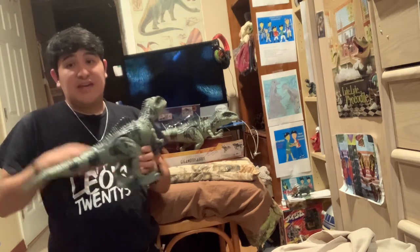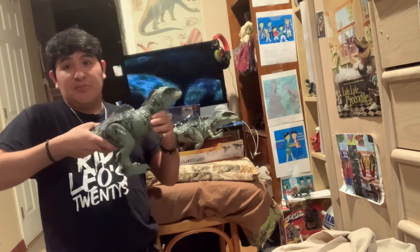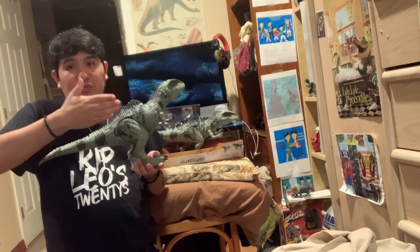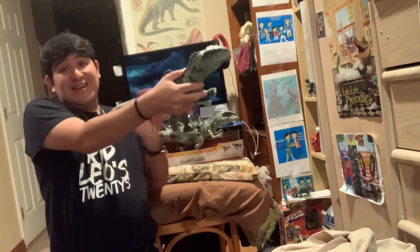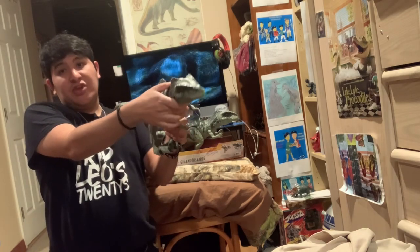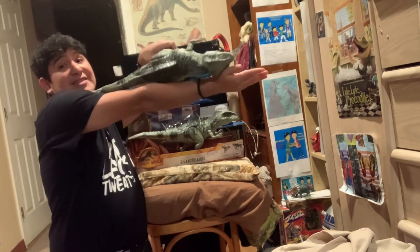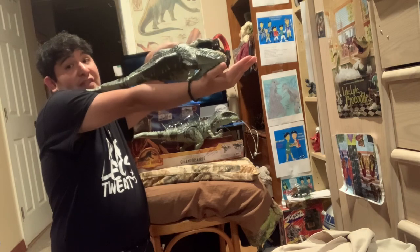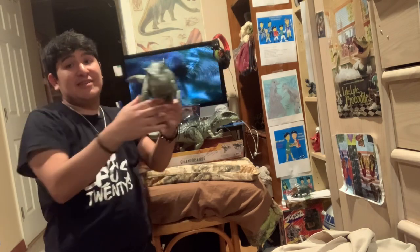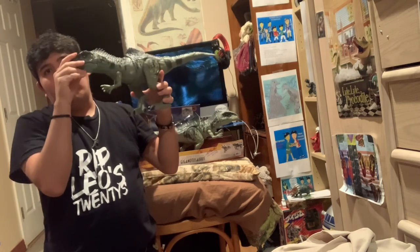Mattel has nailed it. I love the sculpt — it's really good, really cool. You know how my counter toys like the red T-Rex are basically the same length as my arm? I love dinosaurs that have the same length as my arm because it creates the appearance that it's a large animal.